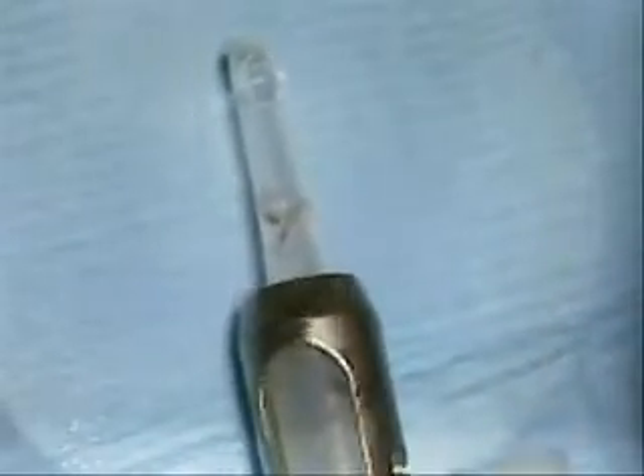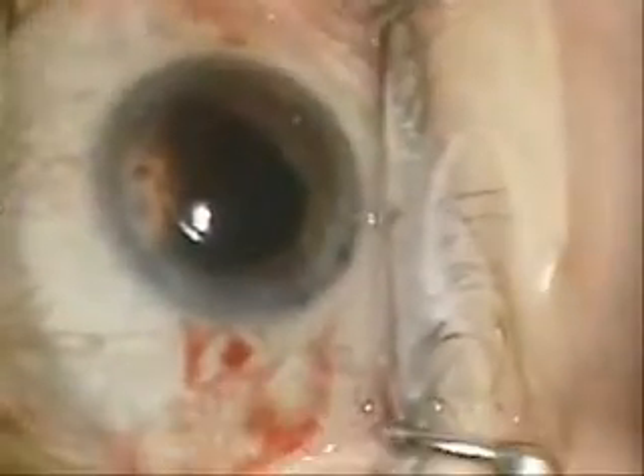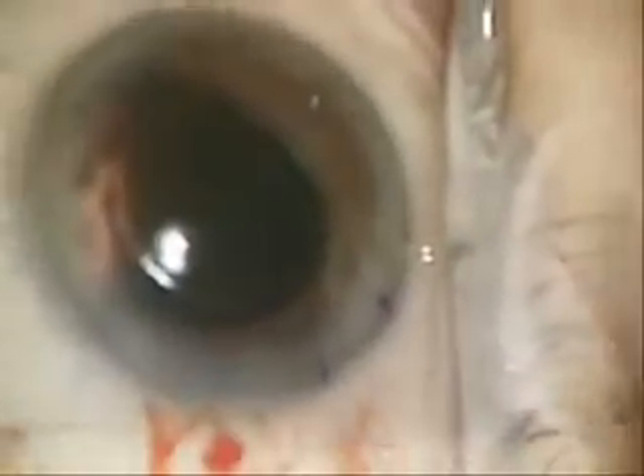You can see a nice upward position of the haptics — a little twirled in the leading haptics, but this will inject just fine. The eye has already been filled with standard viscoelastic — again, not AccuCoat, which makes the lens very slippery to manipulate if necessary.